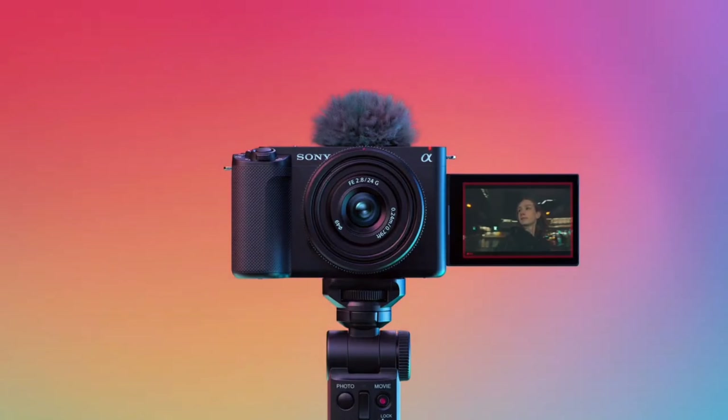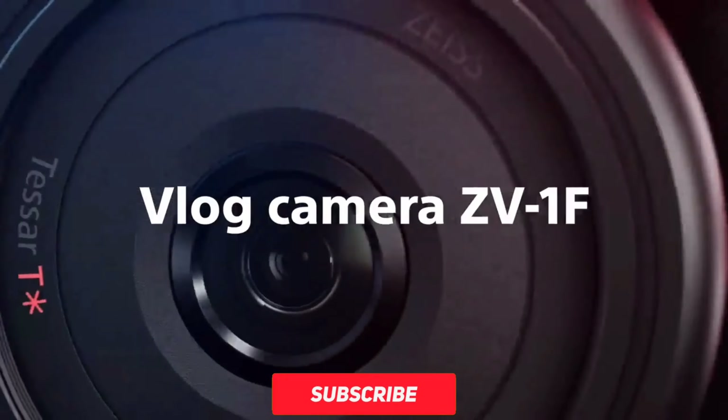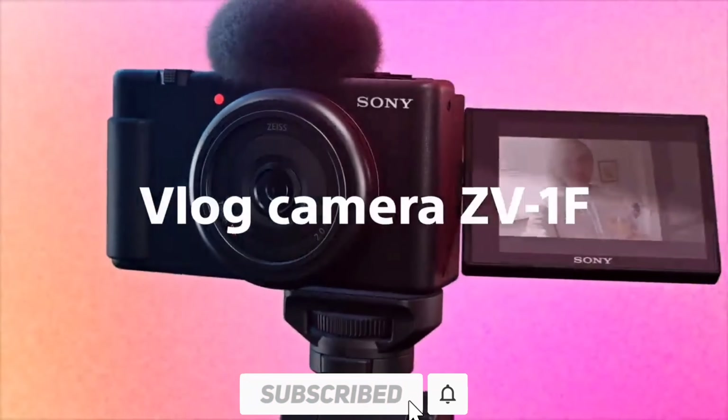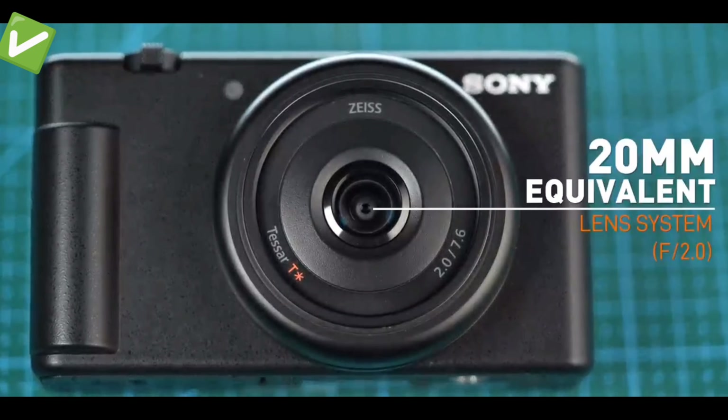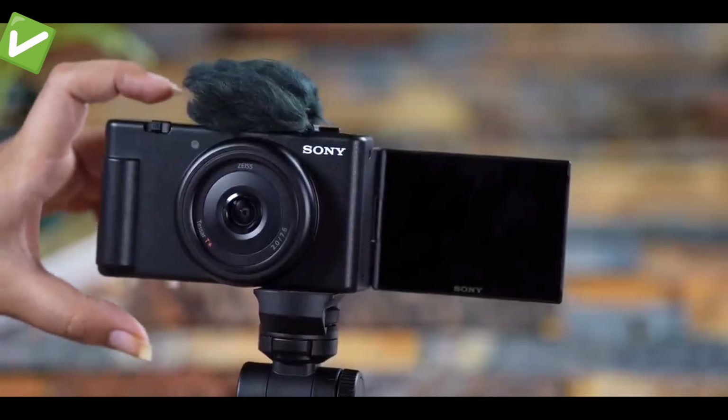Hello guys, welcome to Sony's camera. Today we are going to see a new vlogging camera, the JV-1F. This camera has a 20mm equivalent lens and a 1-inch sensor.